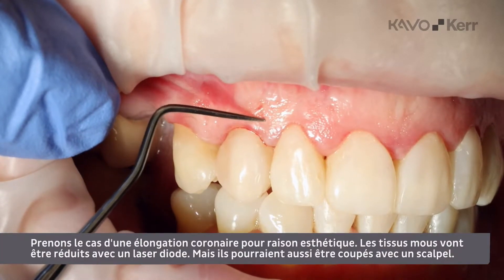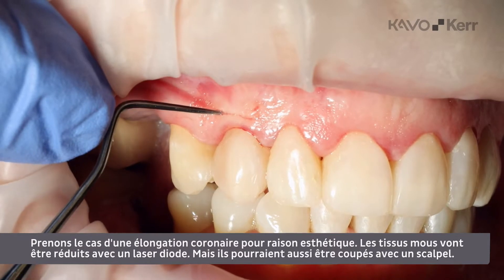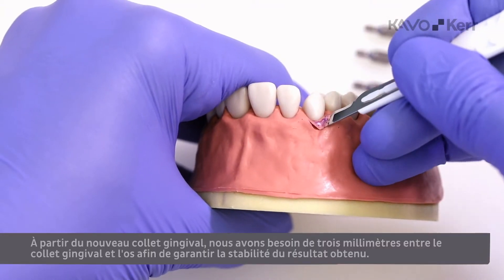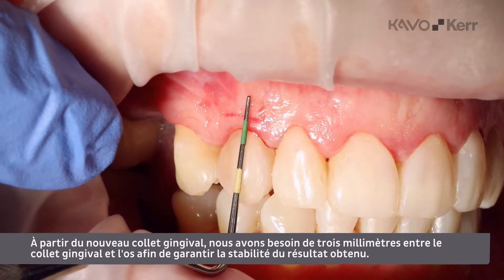This case is an aesthetic crown lengthening case. The soft tissue will be reduced using a diode laser, but could also be cut away with a scalpel. From the new gingival margin, we need a 3mm distance from the gingival margin to the bone to ensure a stable result.